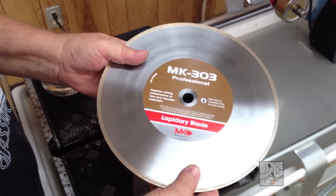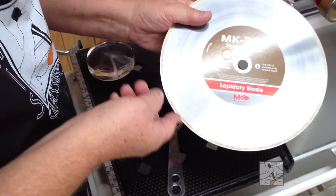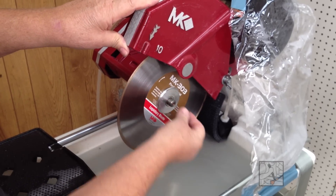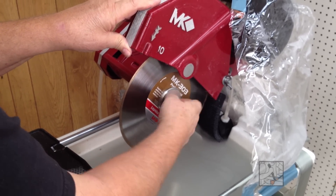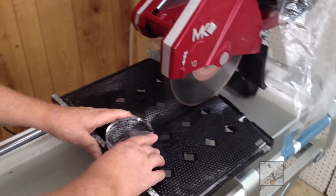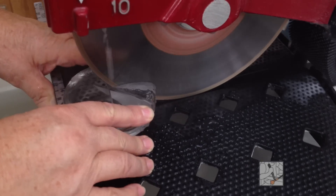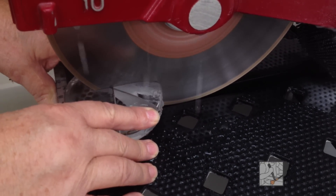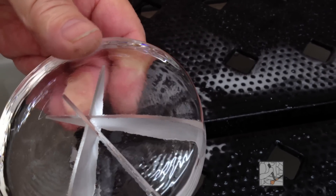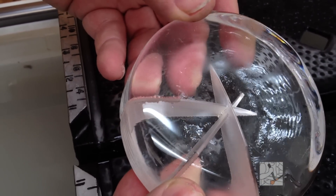The third blade we're going to do is the MK303 professional. Here's the arrow of direction — always pay attention to that if it's on the blade — and you can feel on the edge that there are diamonds exposed, it's a little rough, so it should be good and ready to go. The speed on that was very similar to the result blade, with a little bit of chipping on top just like the result blade, and beneath a bit of blowout. Looking for comparable finishes — very similar to the result.